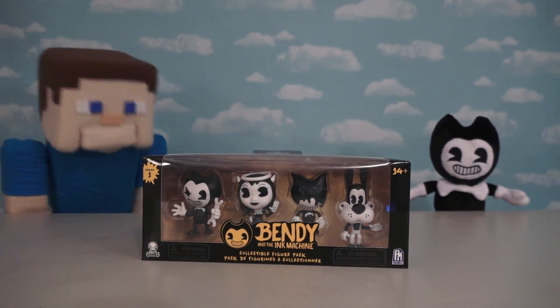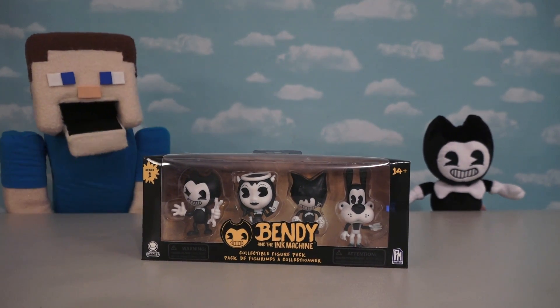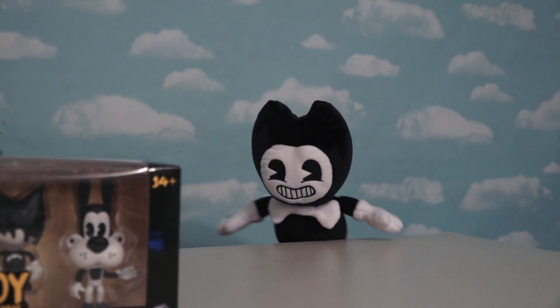Hey kids, Puppet Steve here! And I'm here today with Plush Bendy to check out some Bendy and the Ink Machine action figures! Correction, Puppet Steve — these are mini action figures!